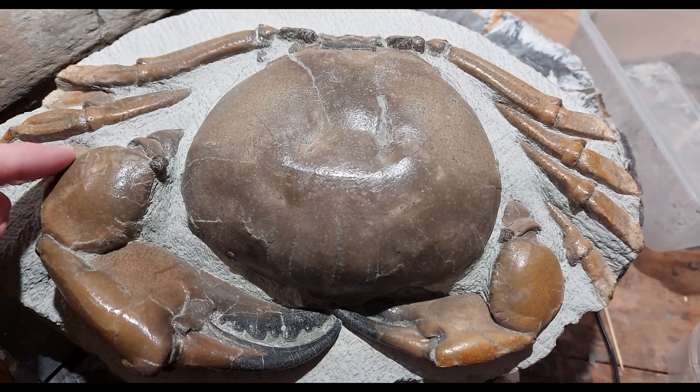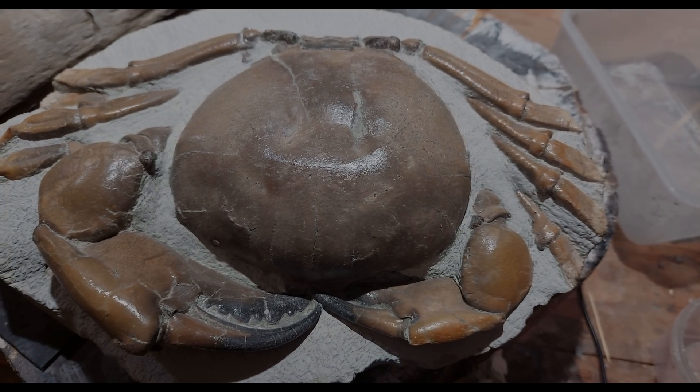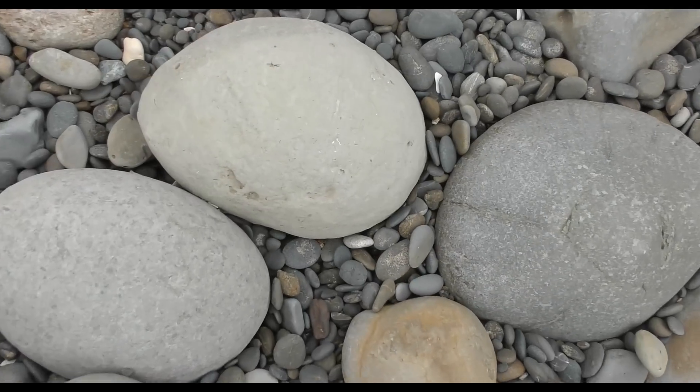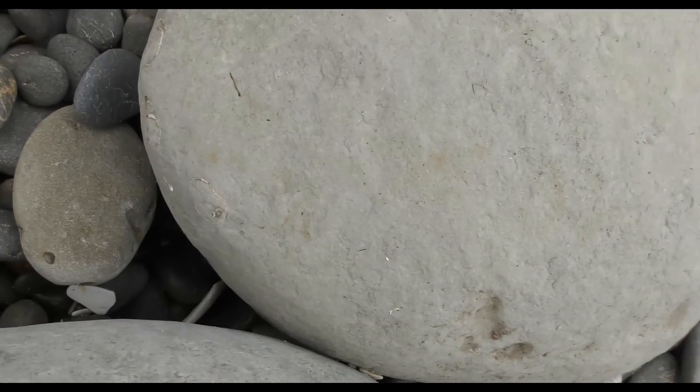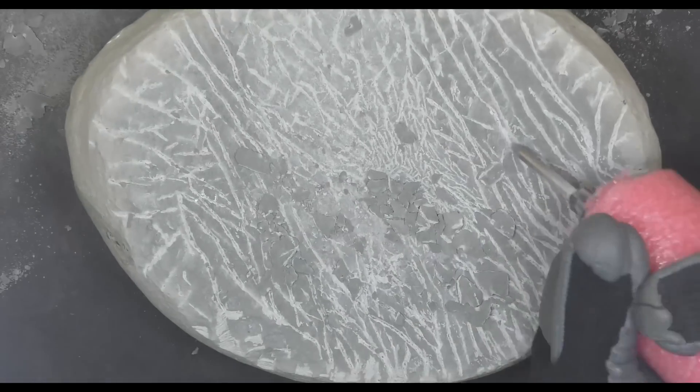I'm still getting tons of questions about this crab prep, so I thought let me do the prep but this time with a commentary. We've got the concretion as I found it on the beach. I'll pause it and you'll be able to see the three leg rings on the left there. I'm going to skip past the boring parts where I just remove rock.